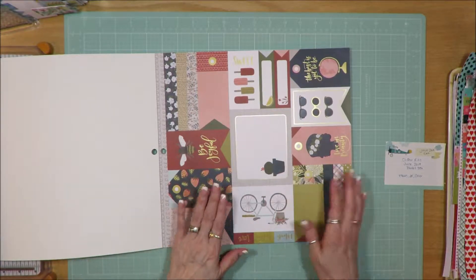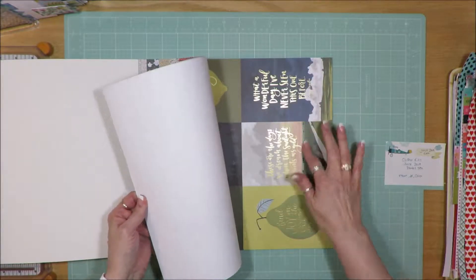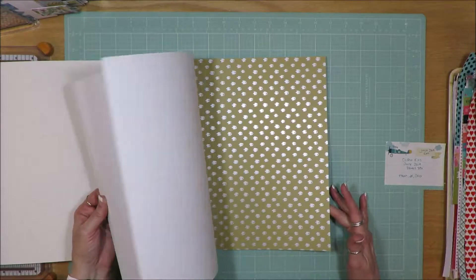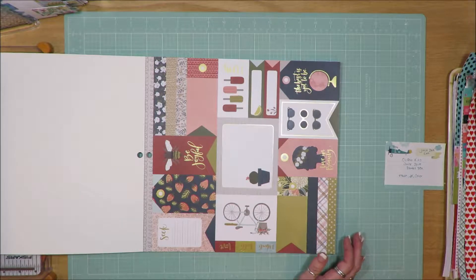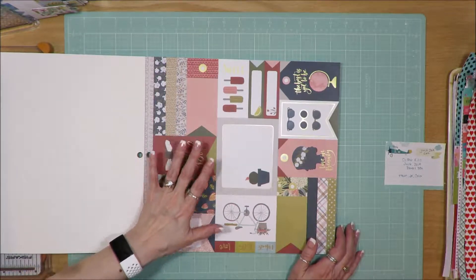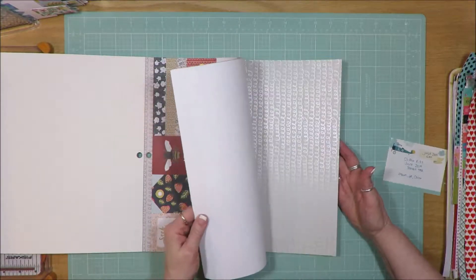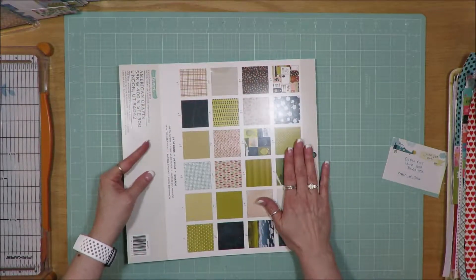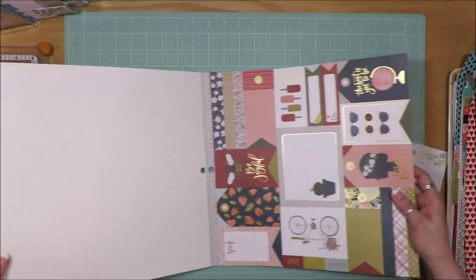I'll use that as my inspiration sheet. You can see the white in this pattern paper has a gray tone to it, not necessarily the backside, but it feels a little bit gray. There are also some cream tones, lots of greens and blues with some pinks and corals added in. The backside tells you which ones have two of and which ones have one of, that kind of thing.